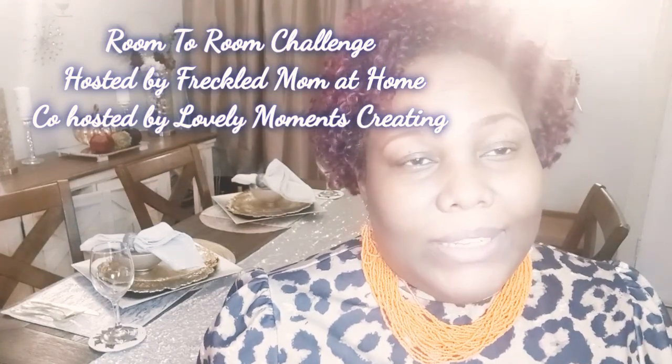I love mixing glam with rustic and I don't think you can have glam without some silver and some gold, and crystals and all that great stuff. So I prepared for you a glam tablescape dining room type of setup. I'm in my dining room and I have an open concept home so I like to coordinate everything. The host of this collab is Miss Devin of Freckled Mom at Home.